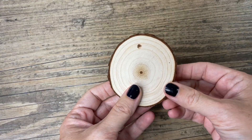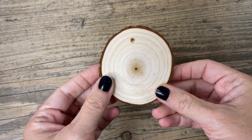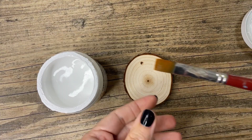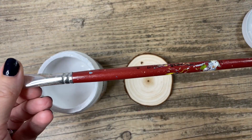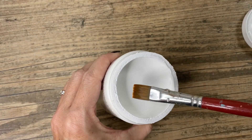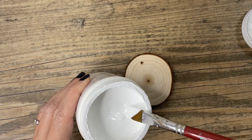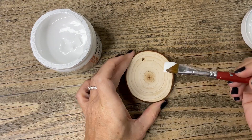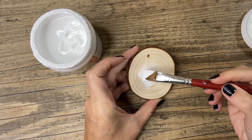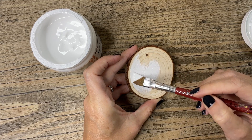We're going to make some fun wood slice ornaments today. We're going to start with a bit of acrylic gesso. You don't have to start with gesso, but I like to, otherwise the paint just soaks right into the wood. I'm using a flat brush here — you don't need to thin this out with any water. It just goes straight onto the ornament and you cover it in a nice thin layer, and it covers pretty well.